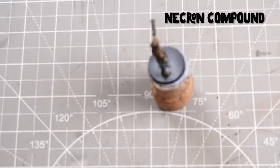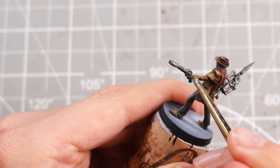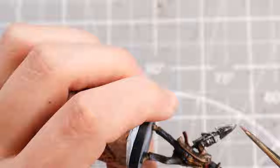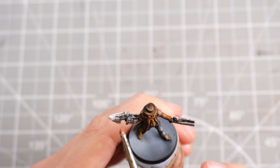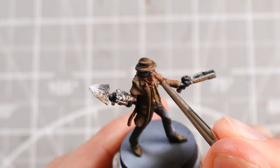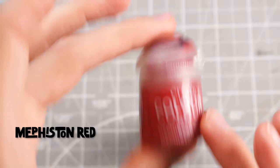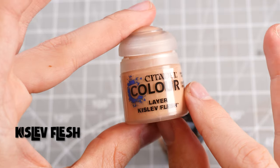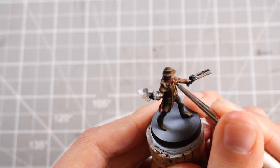Then we can move on to Necron Compound as our highlight for the metallics — dry brush that onto the edges, keeping those recesses nice and dark where the Nuln Oil has settled. Grab some brighter metallics and whites to brighten things up and edge highlight. I can also grab some Fulgurite Copper to add some rust, just to make things more interesting and less purely gunmetal. For the face, same as the other Hunter, grab some Cadian Fleshtone to paint it in. Then Mephiston Red as our highlight for the burgundy scarf. Then Kislev Flesh to highlight the face — cheekbones, chin, nose — mix some white in with the Kislev Flesh and you can call that Hunter done.